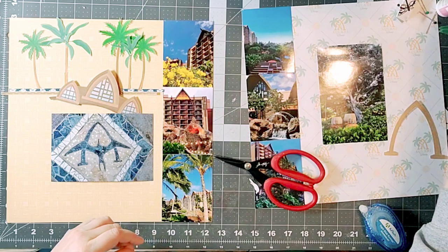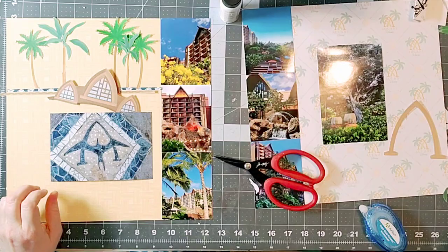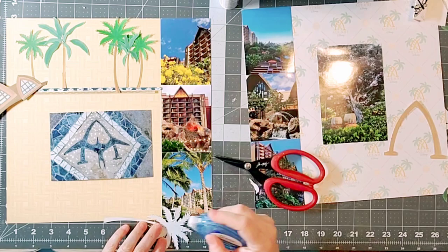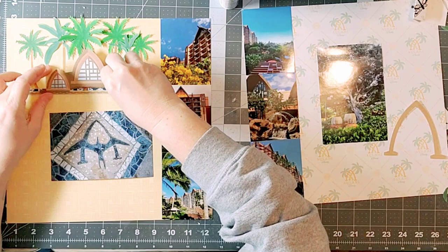Another thing I'm doing in my clusters is putting similar elements on both the left and the right side. I'm also doing that with my photos — they're lined up in the middle on both sides, which draws your eye across the page as well. You'll notice I'm using a different background paper on the left and the right; they have similar colors, but don't feel like you have to use the same background paper on both sides.